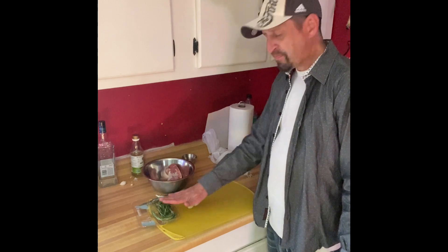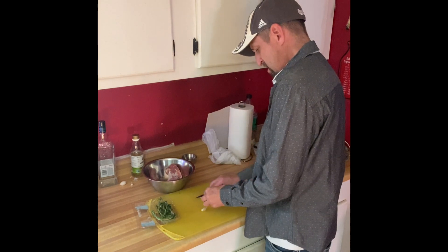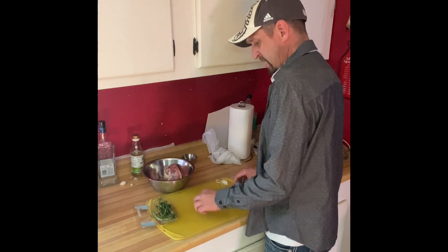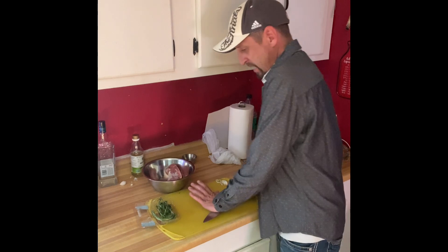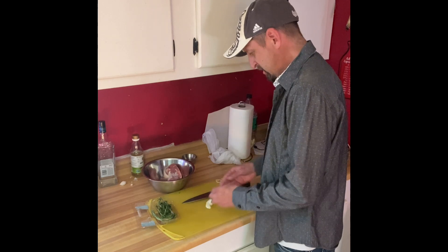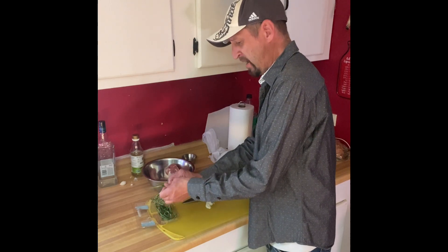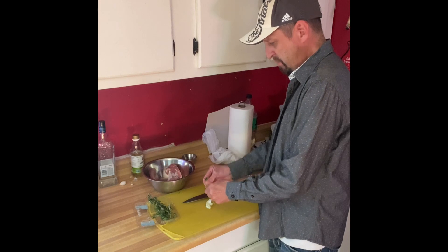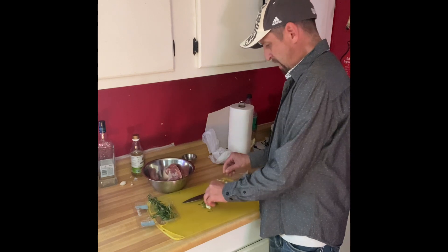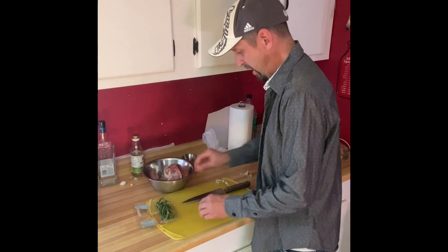First off, we're going to start with a couple cloves of garlic and a little bit of rosemary. Crush that there. What are you guys eating tonight? Let me know in the comments — I'd like to know what you're cooking on a Saturday night, whether you're going out, ordering takeout, or staying in. We got the garlic crushed. We're just going to chop them up both together, and we'll take the rosemary off the stem. These leaves are real tender so it doesn't really matter which direction. That should be enough rosemary.